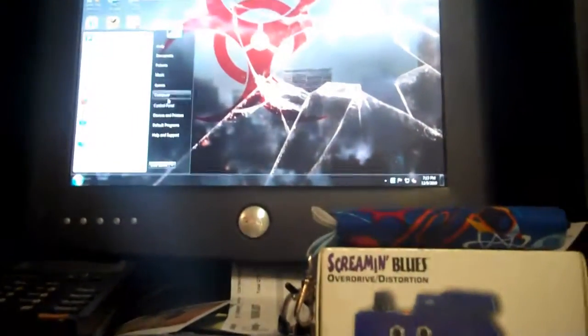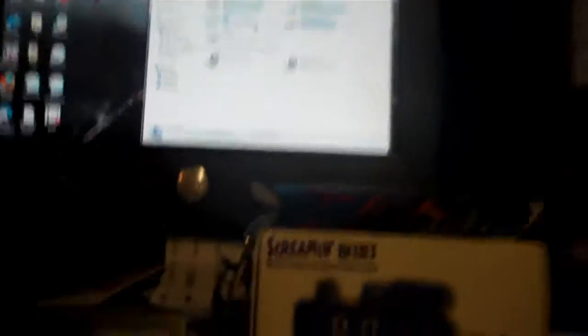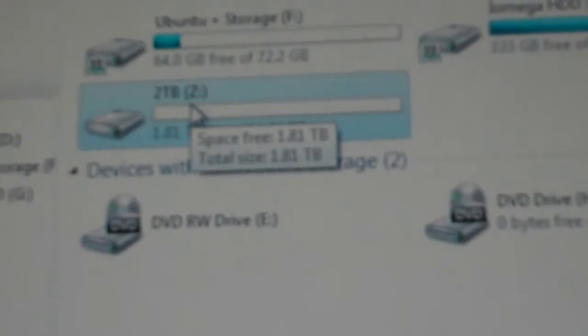It's all set up and working now. So now I have my 2 terabyte hard drive, it's completely empty. I called it Drive Z, 2 terabyte.